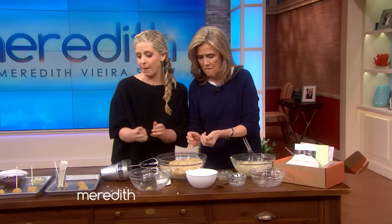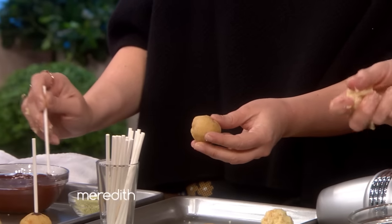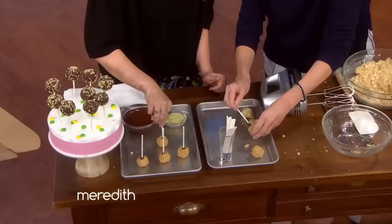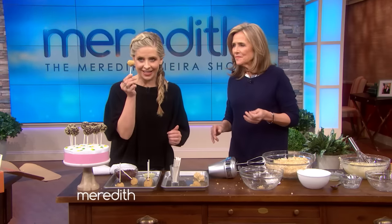Here's a little cake pop trick. They're going to come out and look like this. So you want to take a little bit of chocolate and put it in the stick. The chocolate acts as your adhesive. Then we would put those in the fridge for about 15 minutes.